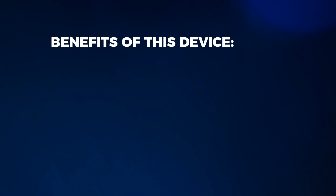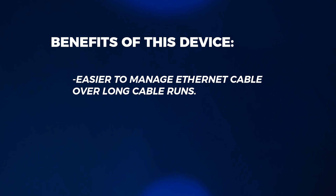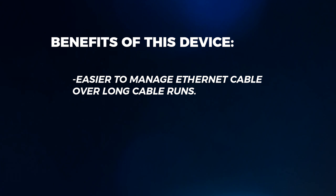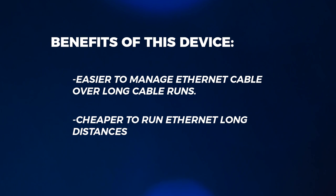So first off, why would you even want something like this? The benefit of running Ethernet cable in comparison to HDMI is that Ethernet cable is much easier to run than HDMI cable, especially if you're going to run the cable behind wall paneling. I know from personal experience that Ethernet cable is much easier to pull than HDMI cable. Also, Ethernet cable is generally going to be a lot cheaper overall as well.